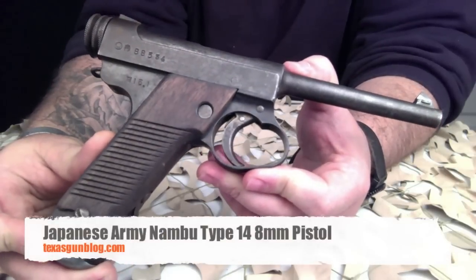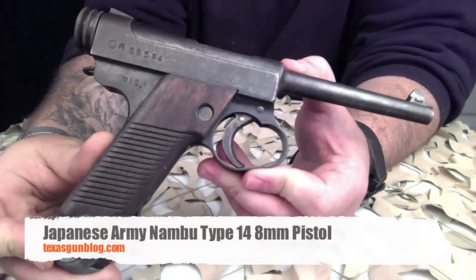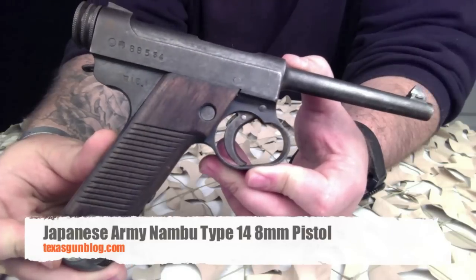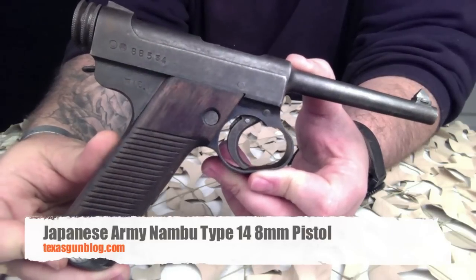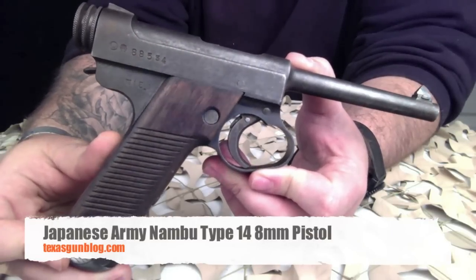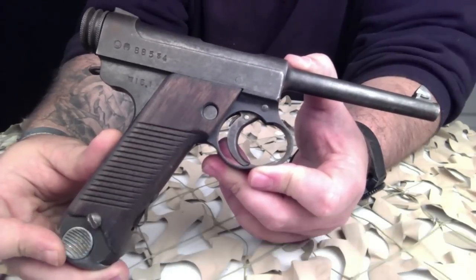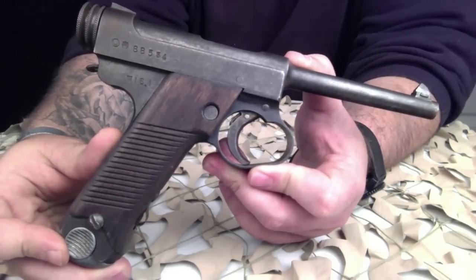You're watching Texas GunBlog and today we're looking at the Type 14 Nambu. This was designed in 1925 with the goal of simplifying manufacturing to reduce cost. It was officially adopted for issue to non-commissioned officers in the Japanese Army in 1927 and was available for purchase by officers.